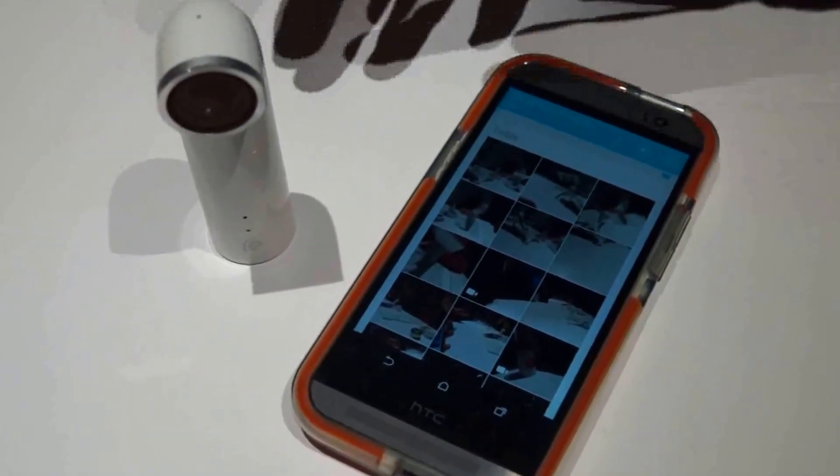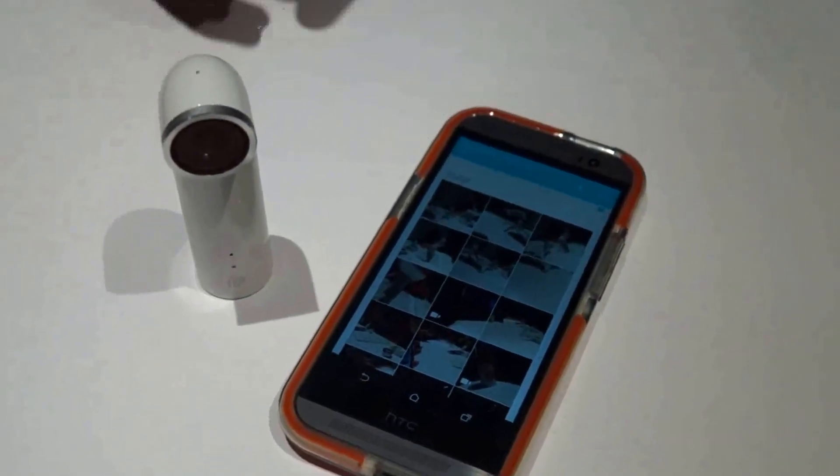Hi, I'm Manny with HTC. I'm here to show you how the photos and videos from ReCamera transfer over to the device. As you notice, the ReCamera is super simple and easy to use.